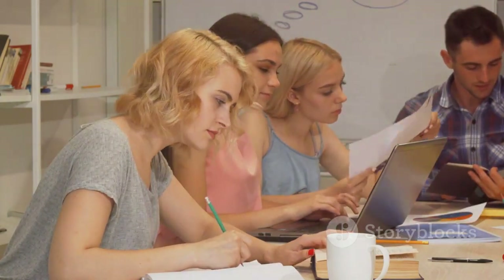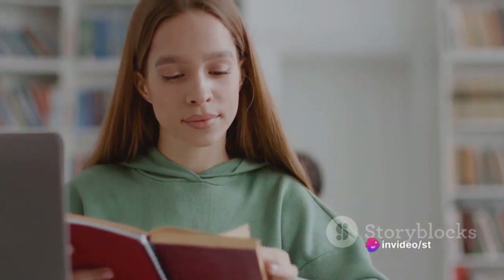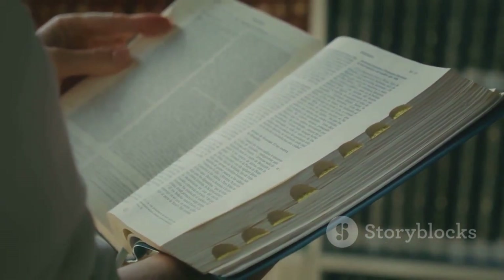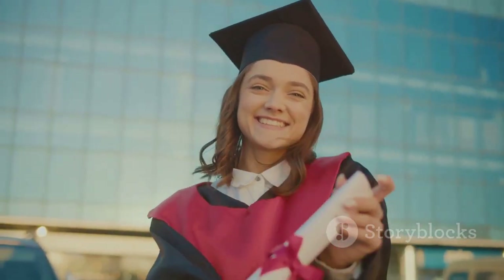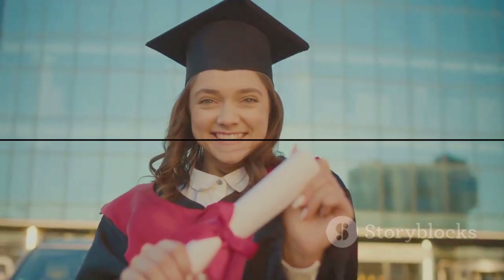Remember, the journey of learning is not a sprint, but a marathon. It's about constant growth and improvement. The power to master any skill does not lie in the act of learning alone, but in understanding how to learn. So take these steps to heart, apply them in your learning process, and witness the transformation in your ability to acquire and master new skills.